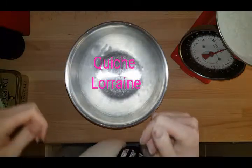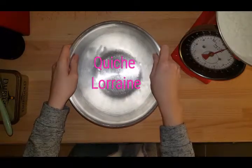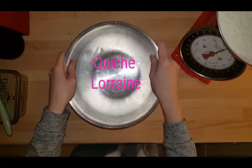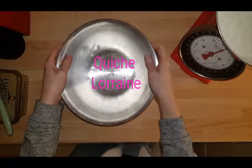So today we're making a quiche Lorraine, which is a traditional Irish recipe. It's a savoury dish that uses shortcrust pastry. So we're gonna make our own shortcrust pastry now. You can buy ready-made, roll-out, shop-bought pastry, but shortcrust pastry is pretty easy to make.